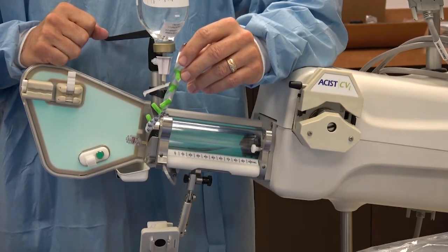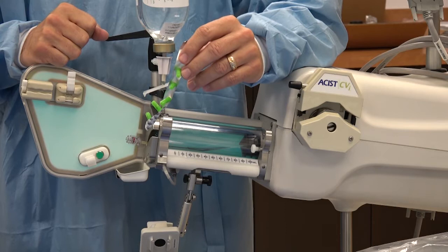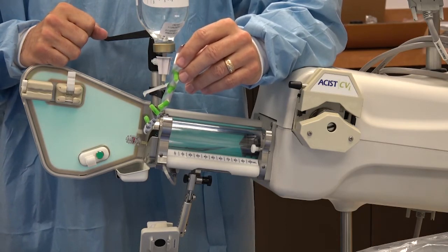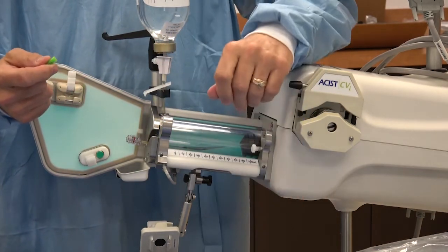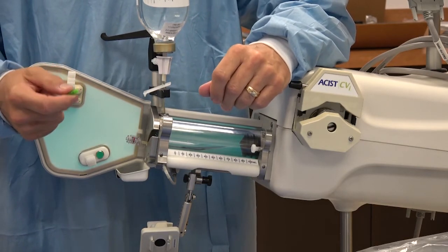If you are using the same syringe for another patient case, you will want to follow these steps. After you have disconnected and discarded the single-use consumables, remove a disinfecting cap from the strip included in the A2000 syringe kit. You now need to twist the disinfecting cap onto the end of the syringe male luer.